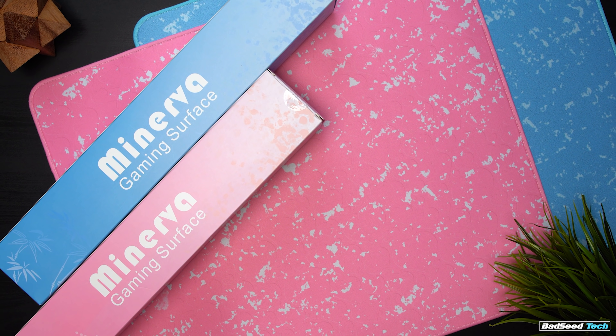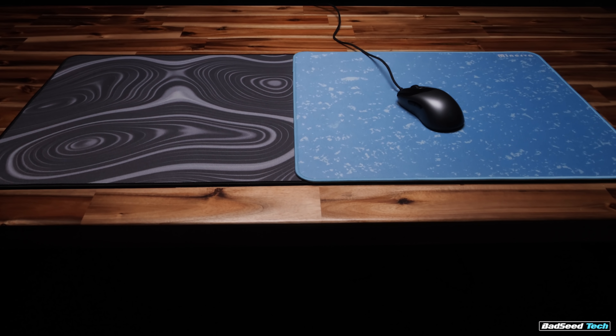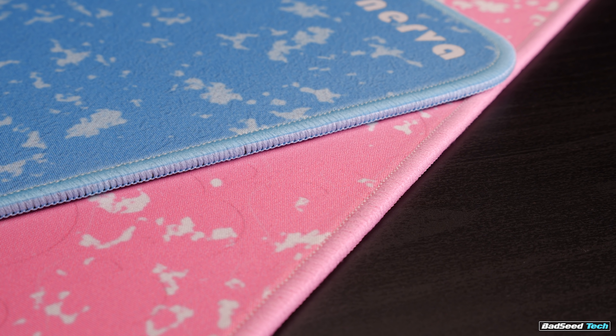Available for $19.90 USD plus shipping from X-Ray Pad, and $29.99 plus shipping from Lethal Gaming Gear. These currently come in only one size: 480 by 400 millimeters. Thickness here is 3 millimeters.